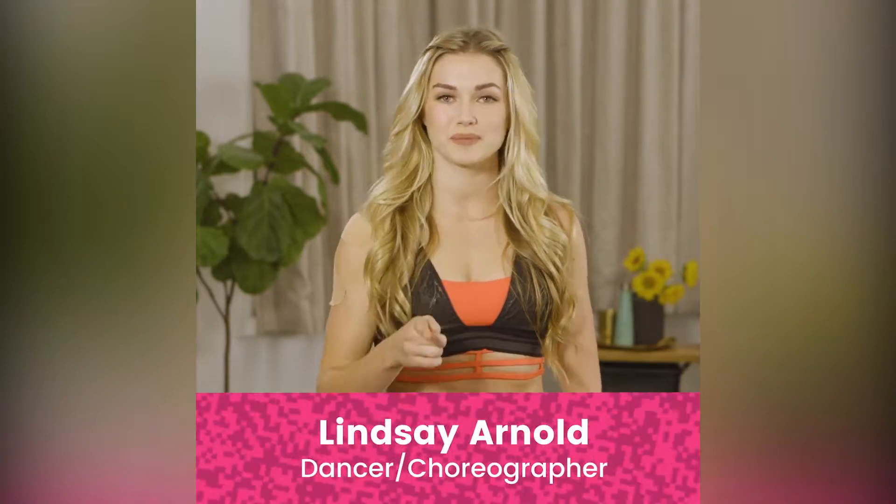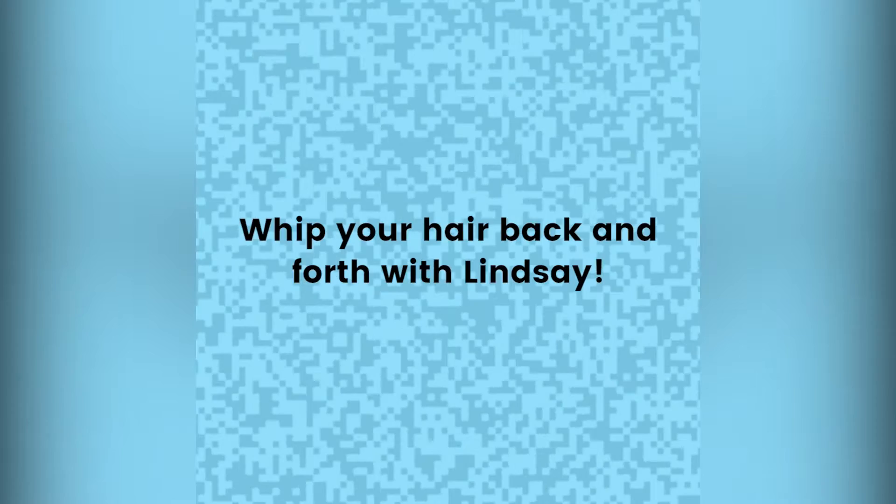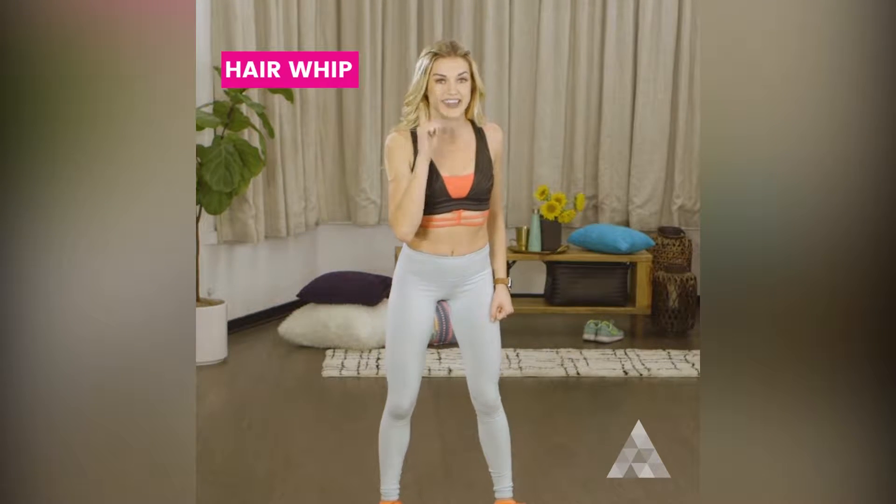If you're like me, you never miss a moment to move. This third move is essential to any routine I throw together, and it's called the hair whip — because hairography, and yes, that is a thing, is so important as a ballroom dancer.